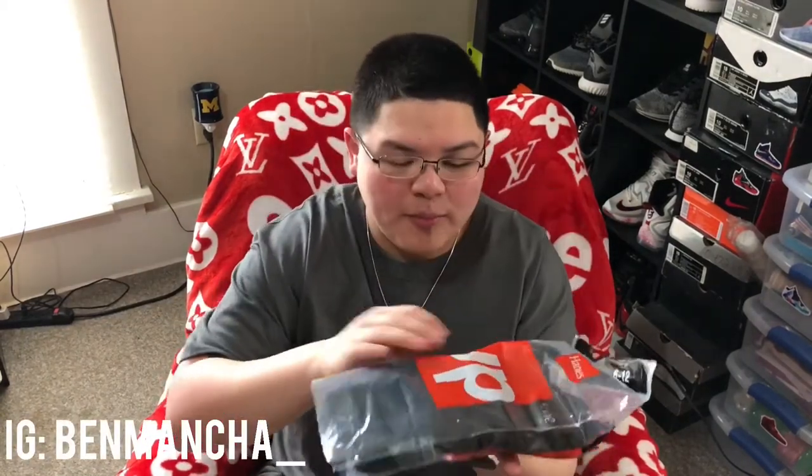Here are the socks, I already opened them up — the Supreme x Hanes socks right here. I got a four-pack; I think I paid around $45 after shipping. That's a really good deal for four pairs of socks. I'll talk more about value in the 'is it worth it' video, but for right now $45 for the socks is not bad at all in my opinion.